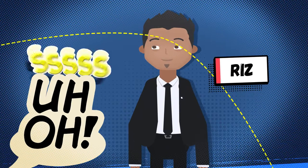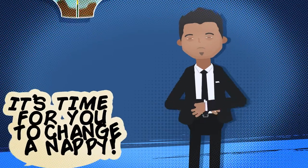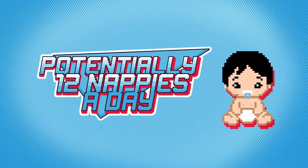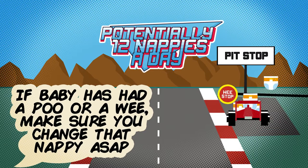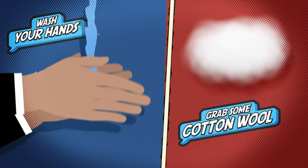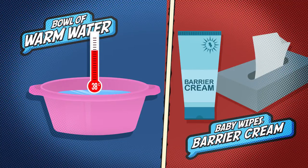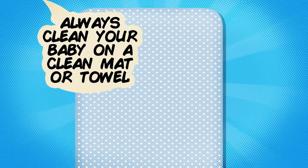That didn't sound good, and that's not too fragrant either — looks like it's time for you to change the nappy. You're going to get through loads of these, so you will soon make this look like a Formula One pit stop. First things first: wash your hands and grab all the tools you need for the job. If you keep everything together, you will look like a pro right out the traps. Always change your baby on a clean mat or towel — this can be laid on the floor or on a surface.